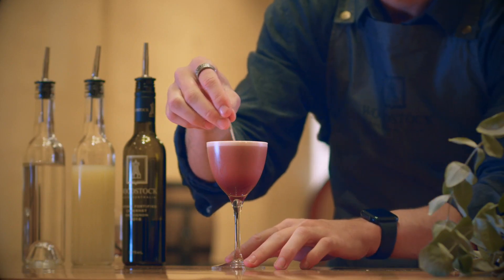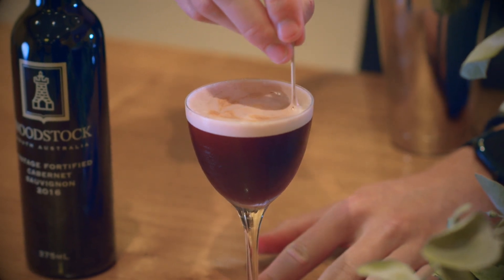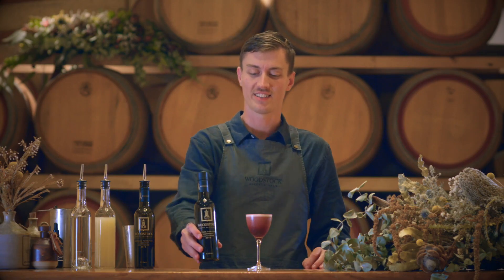Garnishing with our bitter hearts using the Angostura aromatic bitters — just drag through a toothpick to create those lovely hearts. And here we have the Woodstock Blackcurrant Sauvignon.